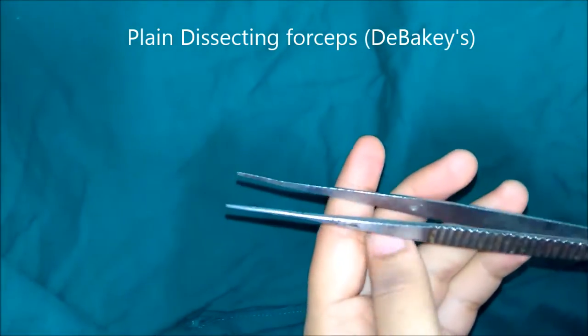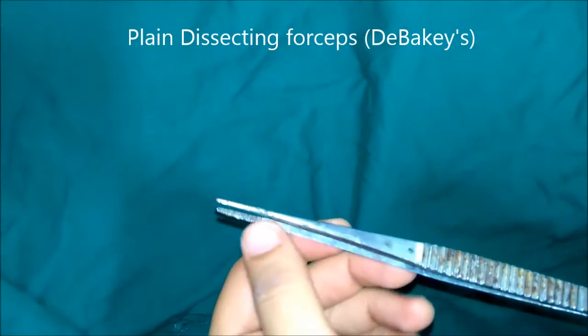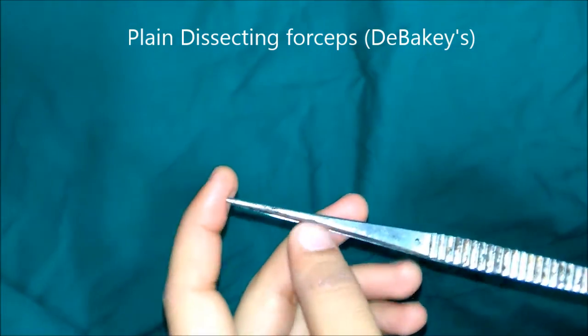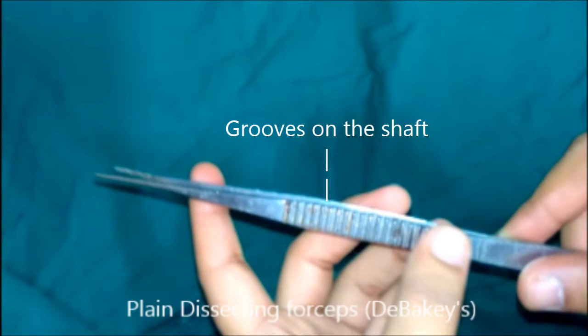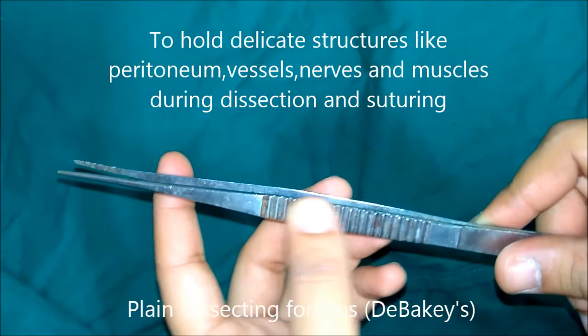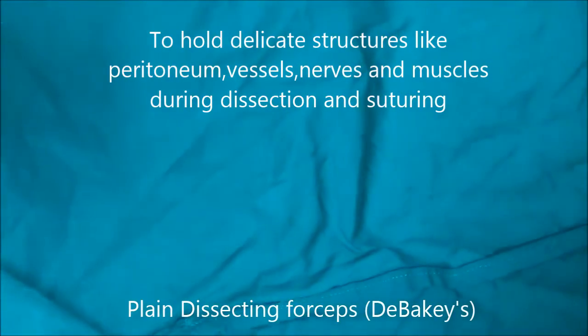These are DeBakey's plane dissecting forceps. They have transverse serrations at the tip of the blades which helps in lifting the tissue and needle during suturing. There are also grooves on the shaft of the instrument which allow easy gripping. This is used in almost all operations to hold delicate structures like peritoneum, vessels, nerves, and muscles during dissection and suturing.